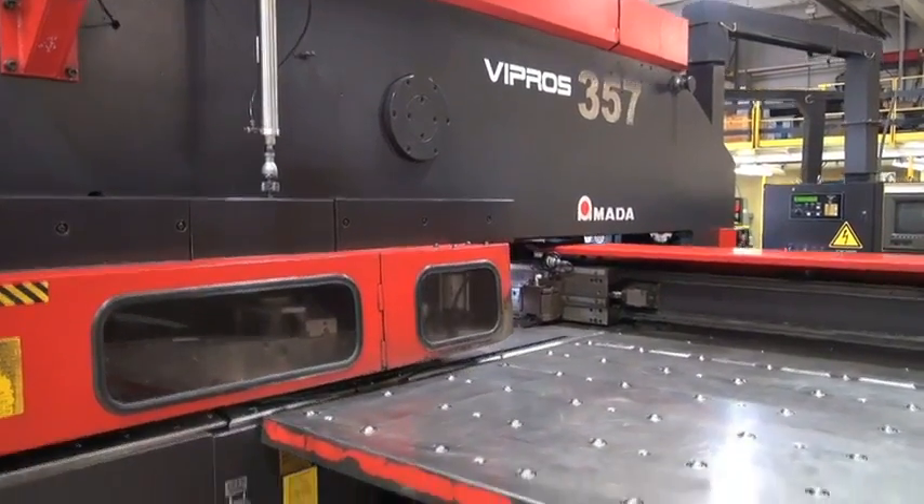Mate's patented slug-free die design prevents slugs from pulling back out of the die during the punching cycle. No need to stop the press and clear out slugs.